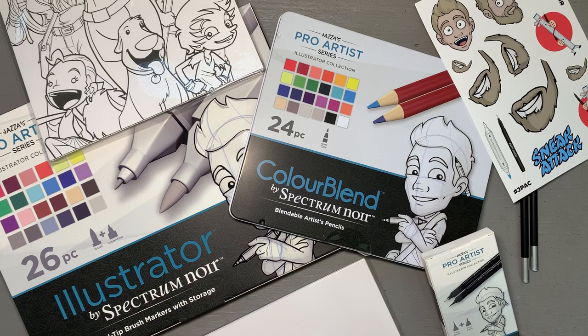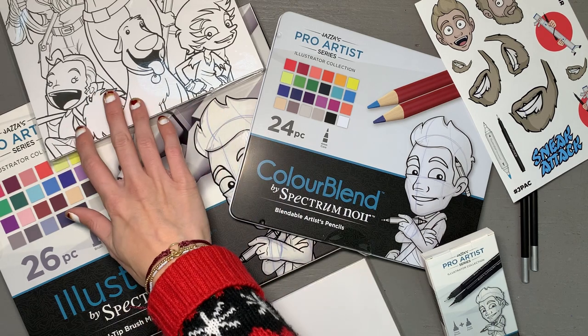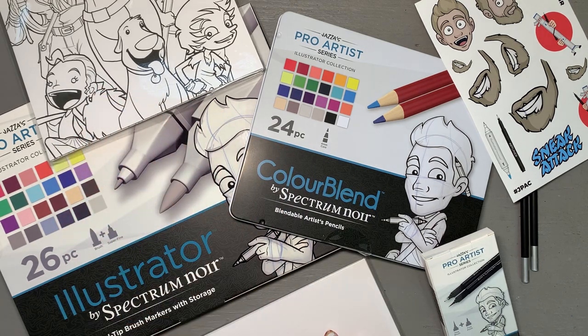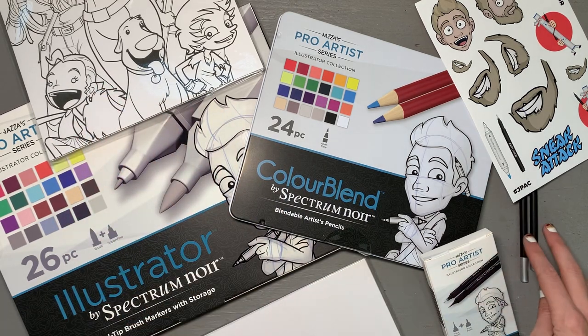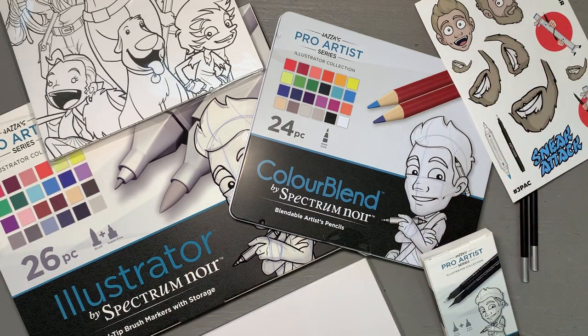Here's a general overview of everything: 24 markers, 24 colored pencils, 20 coloring sheets, 20 marker papers, 6 fineliners, 2 pencils, 1 eraser, and a sticker sheet — all for $100. I think this is a fantastic value, and I am so excited to get swatching. Let's go!